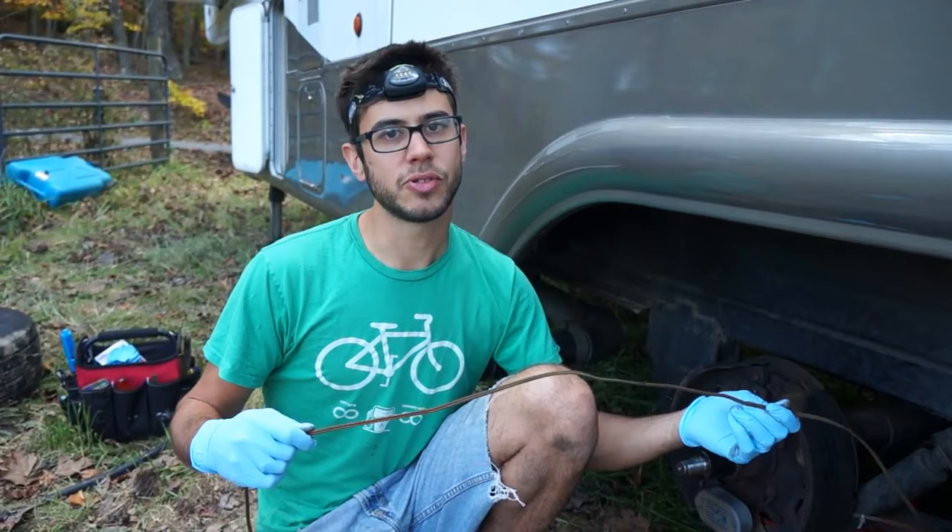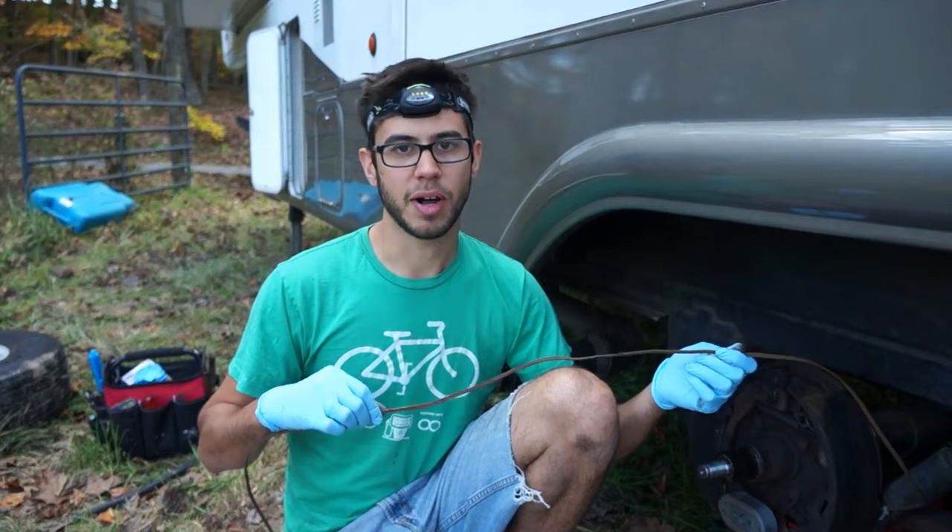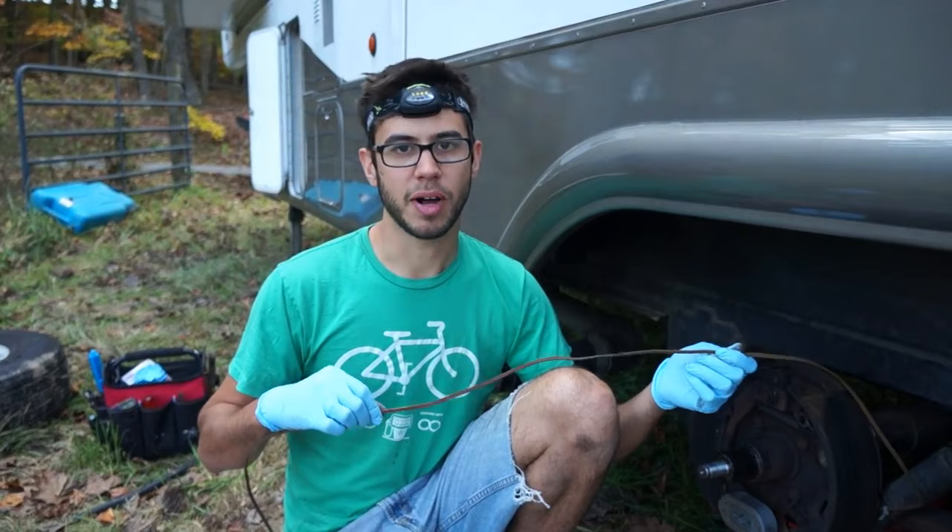Just a quick warning: if you've got a new trailer that hasn't had this problem yet, clip your wires, pull them to the outside, strap them to the outside of the axle, put something over it to protect it, and you won't have this problem. You really don't want to be losing your brakes in the mountains when you've got a heavy load.